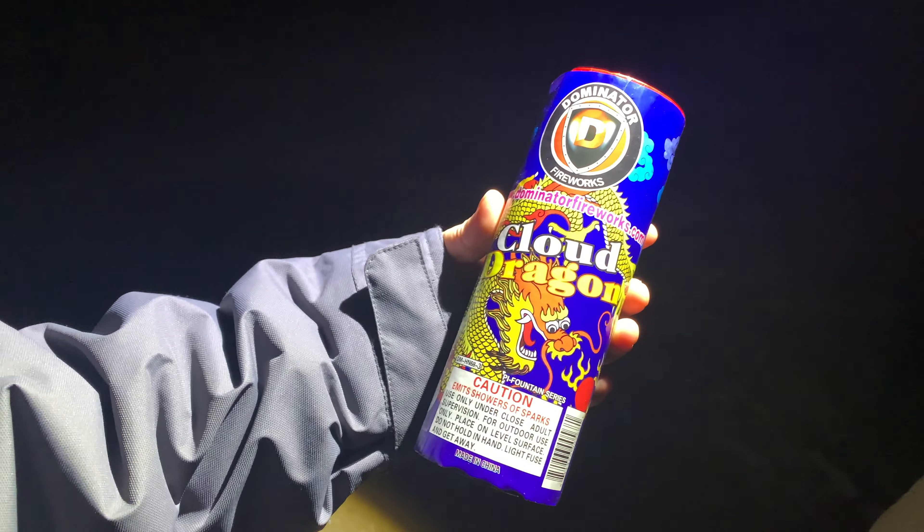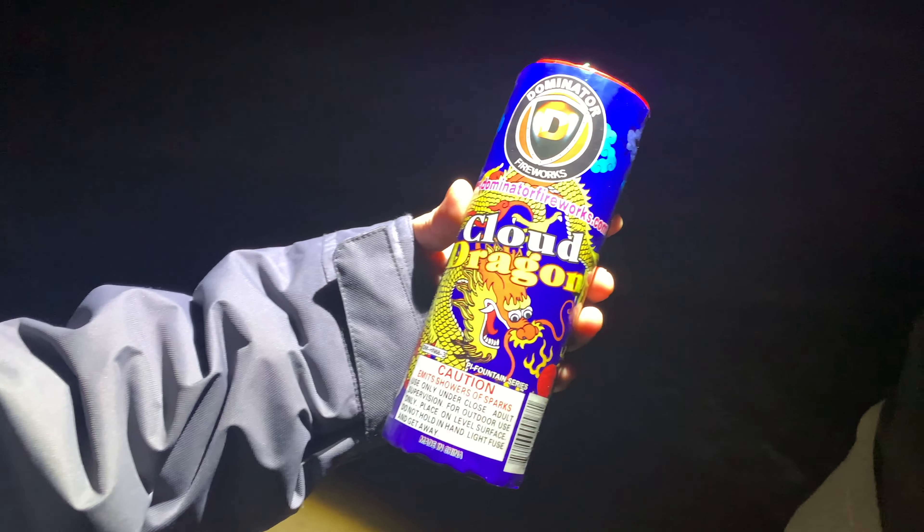The next one we're going to light off is Cloud Dragon by Dominator Fireworks.